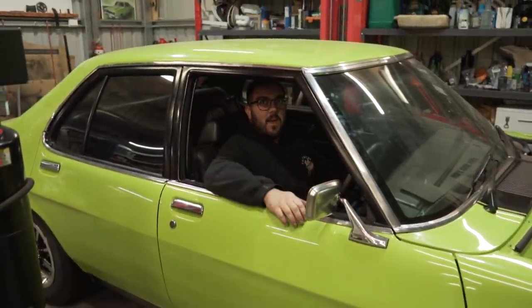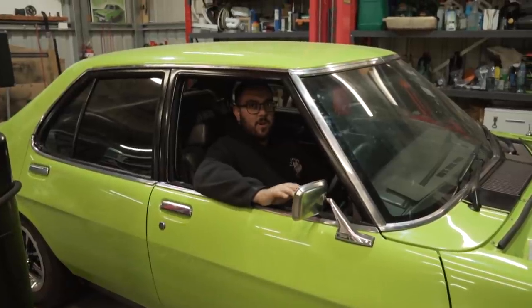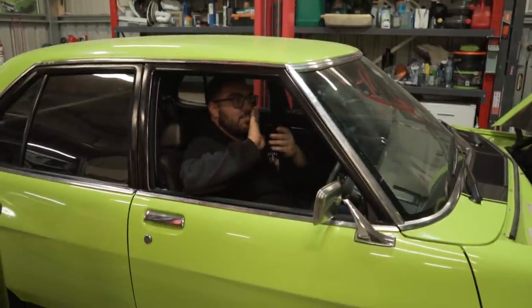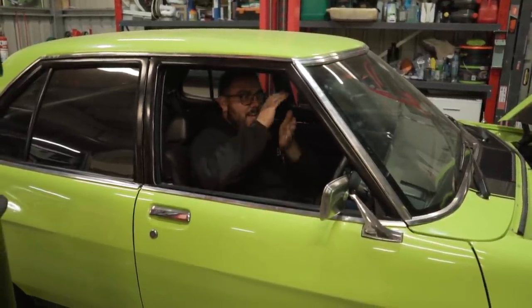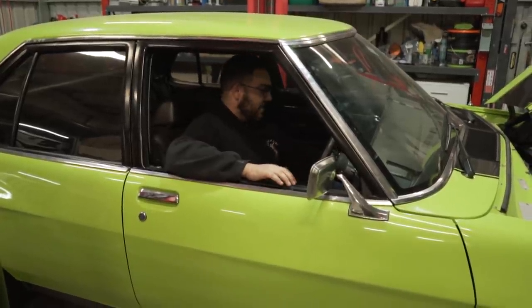The accelerator feels nice and light now. It's still a bit heavy but I think that's the spring — we've got quite a strong spring on it. But it's nowhere near as bad as it was. I could probably take a bit out of the spring. Before it was hard and then went soft a little — now it's smooth. Shifter height is nice too.